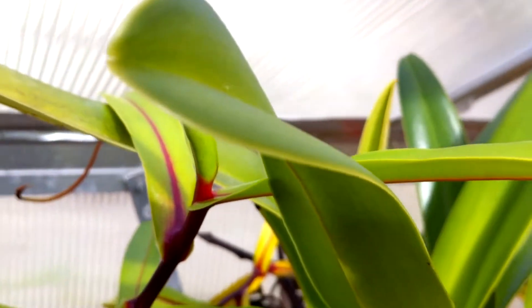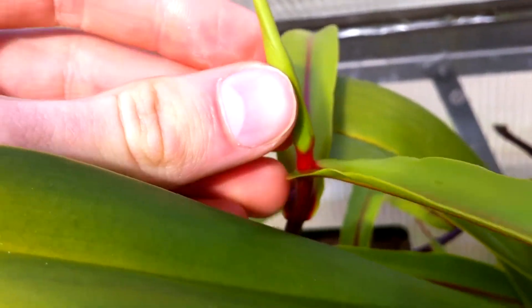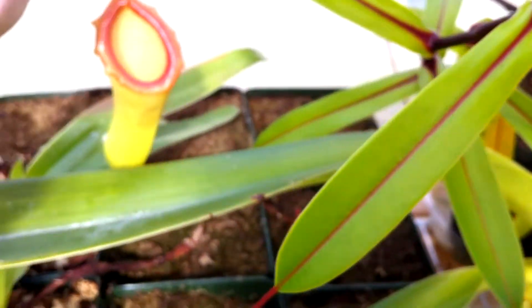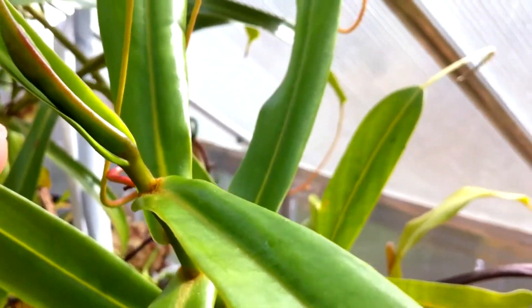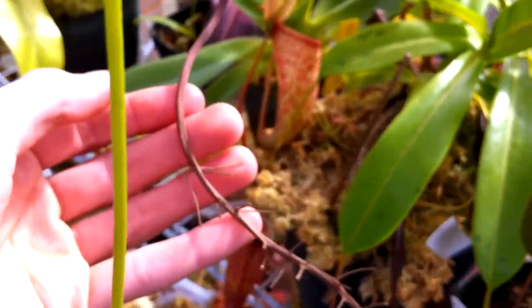In other news, some of my Nepenthes are beginning to flower because it's spring, I guess, and they flower in the spring and fall or whatever. This one is the Nepenthes ventricosa by Dunia. And one that you guys may remember flowered a while ago, and it still has this flower stalk on it.